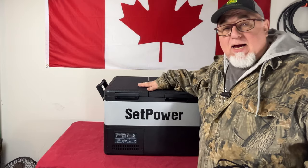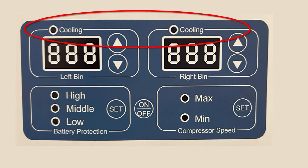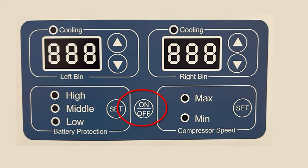The display is fairly simple and intuitive. You have a left bin and a right bin showing the current temperature. Pressing the up and down arrows adjusts the target temperature, and each side lights up one at a time showing which section is cooling. It oscillates between the two rather than cooling both simultaneously. The battery protection section lets you set how aggressively you want to protect your battery — high or low. The compressor speed can be set to max or minimum, and the on/off button is simple and self-explanatory.